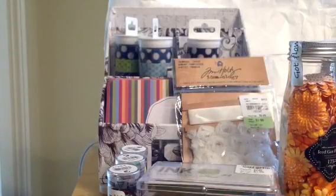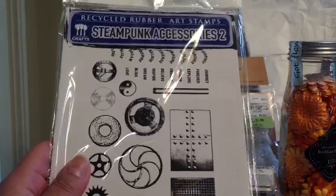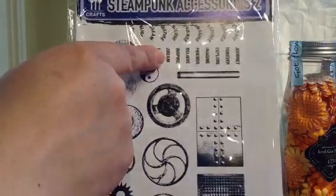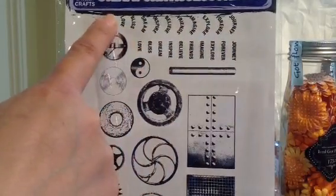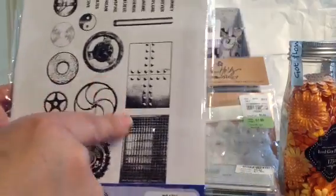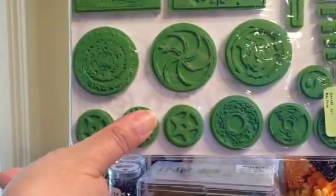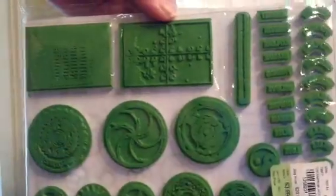Last but not least, I picked up some stamps — these are the Steampunk Accessories 2, recycled rubber art stamps from Echo Green Crafts. They have all these little words: journey, forever, explore, imagine, friends, believe, inspire, dream, bliss, and love. They have it straight and also as a curve, around the yin-yang sign, and all these little gears. Very masculine, I thought. It was $3.99, and the words are small, but that's fine.